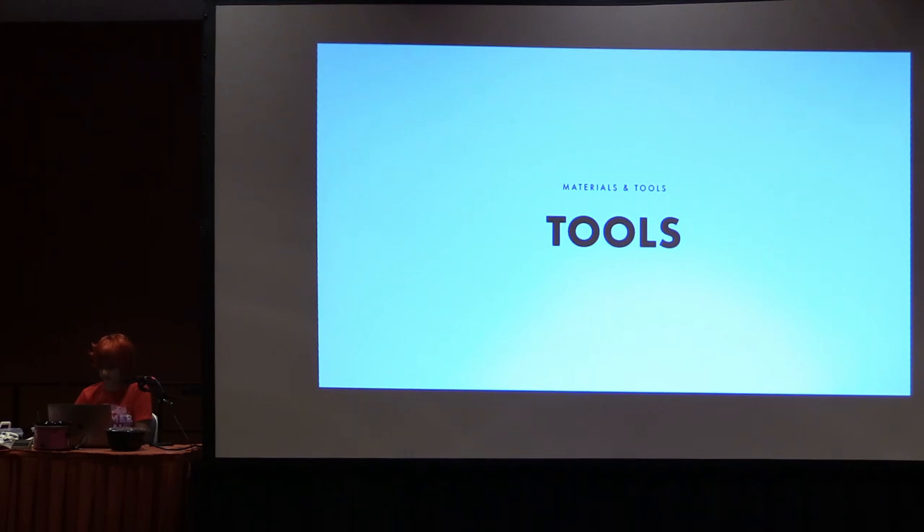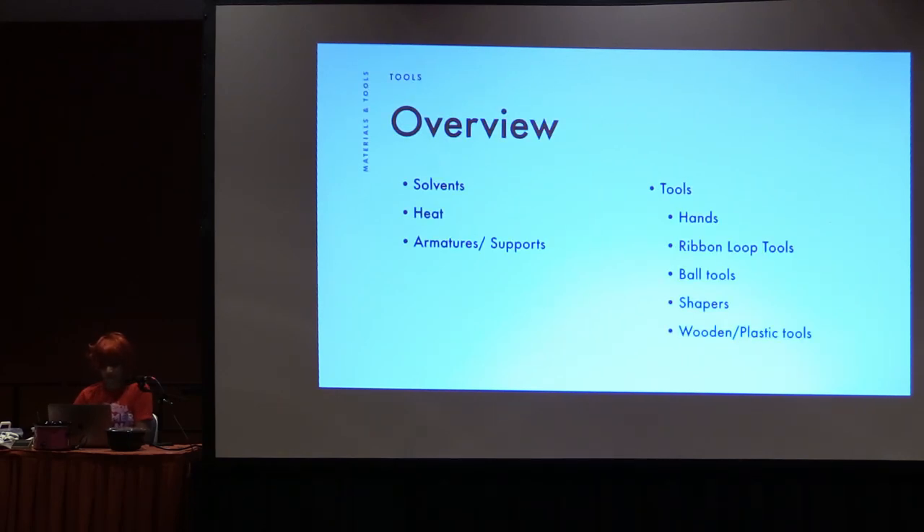The next thing I'm going to talk about are some tools. Just a little overview: there are times where I use solvents to break down some of the clay, which helps with details. I also use heat for the same thing. Armatures and supports — basically before you build your clay sculpture, you're going to want to build something to support the inner structure. That also helps in the mold making piece as well. And then some tools: your hands, ribbon loop tools, ball tool shapers, and wooden and plastic tools.